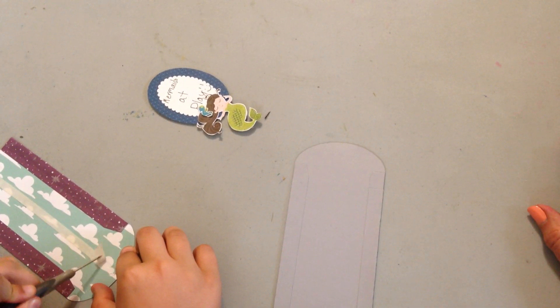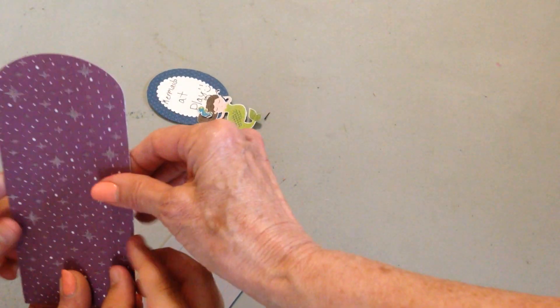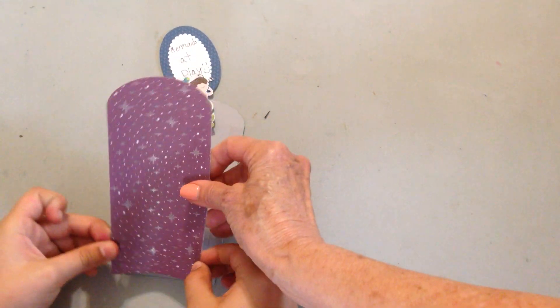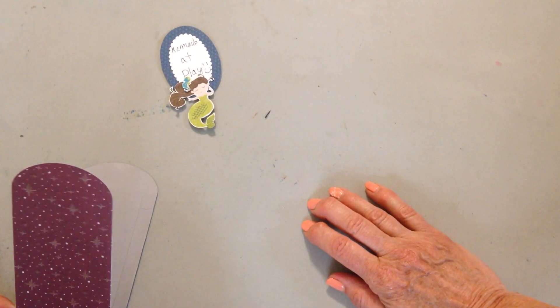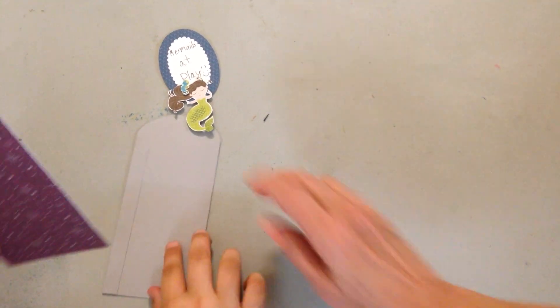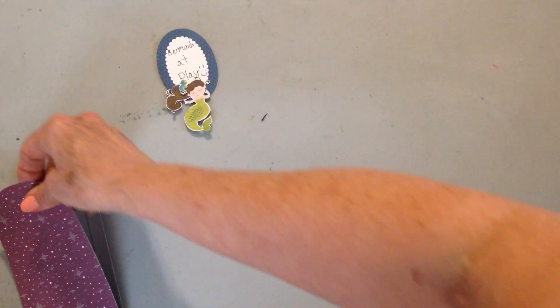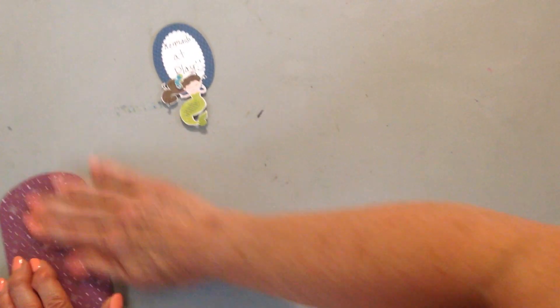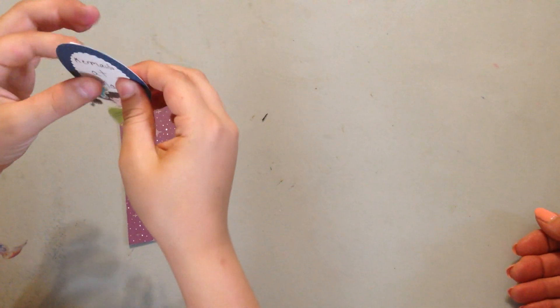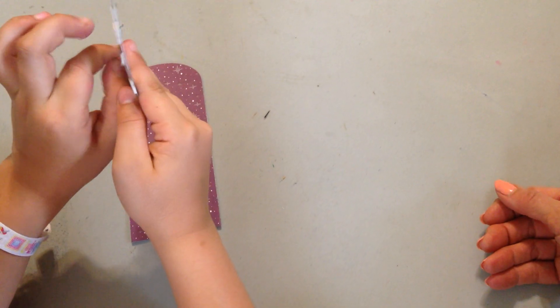We came up with the idea of using the paper piercing tool to get the adhesive tape off because it just makes it go better. Next, you're going to take this one with the sticky strips and line up the edges — I'm going to have my grandma help me with that. This is what they look like when they're finished. I added some dimensionals to the back of this with a little phrase. It says 'mermaids at play,' so: 'keep out, mermaids at play.'